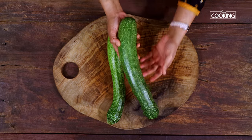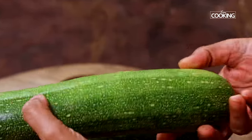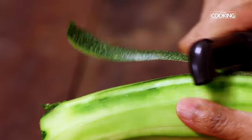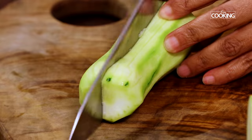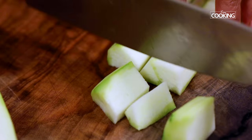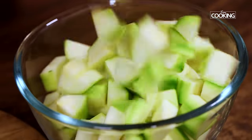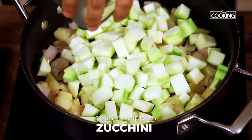For the zucchini soup I am taking 1 large zucchini here, which will be good enough for about 4 people. Just peel off the skin and chop it into pieces. If you do want to make the soup with the skin you can, but sometimes the skin can be a little bitter so just taste it — it is safer to remove the skin while making the soup. Next add the large zucchini that has been chopped.